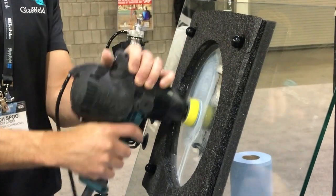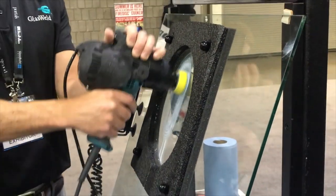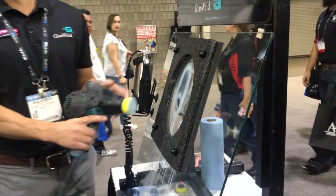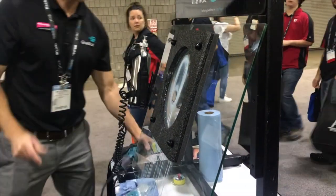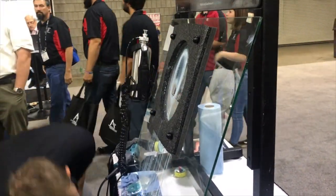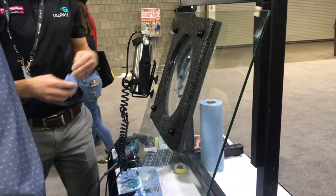What about the glass distortion? Zero — no distortion. Because there's no abrasion; we're not grinding the glass down. What causes distortion is when you remove the glass surface. But we're not removing anything. We're not adding anything and we're not taking anything away.